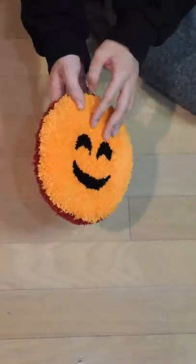Glue them up so they never change and make them reversible. And here it is, my first reversible rug.